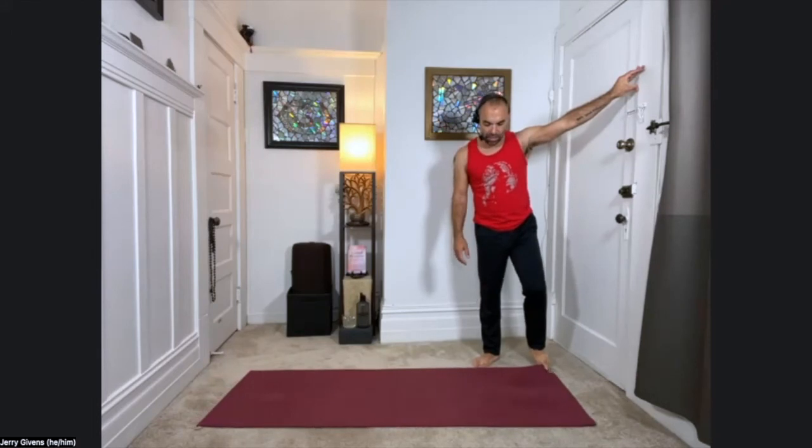Bringing yourself back. With your next inhale, sweep your arms overhead. Hold the breath in at the top of the inhale — three, two, one. Exhale through the mouth, release the arms. Again inhale, reaching up and over. Holding the breath in at the top — three, two, one. Exhale. One more time, inhale. Hold the breath in — three, two, and one.